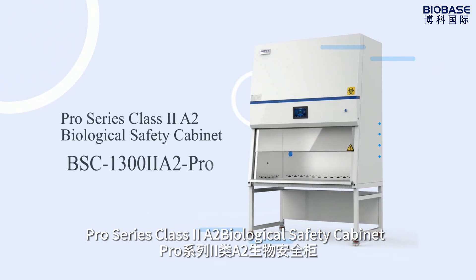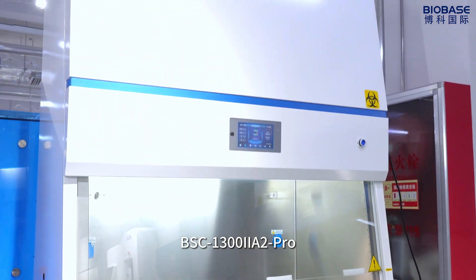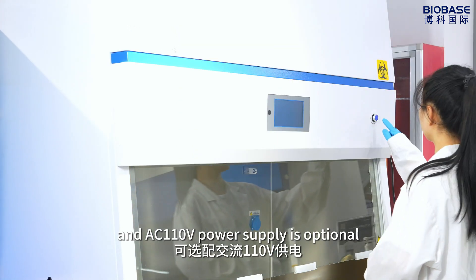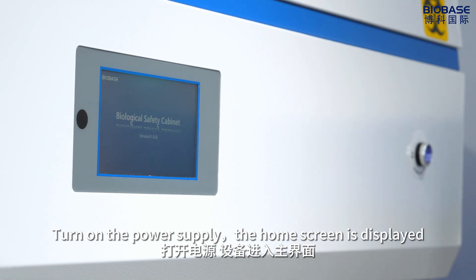Pro Series Clutch to A2 Biological Safety Cabinet BSC 13-Handler to A2 Pro. Firstly, connect AC 220V power supply; AC 110V power supply is optional. Turn on the power supply — the home screen is displayed.